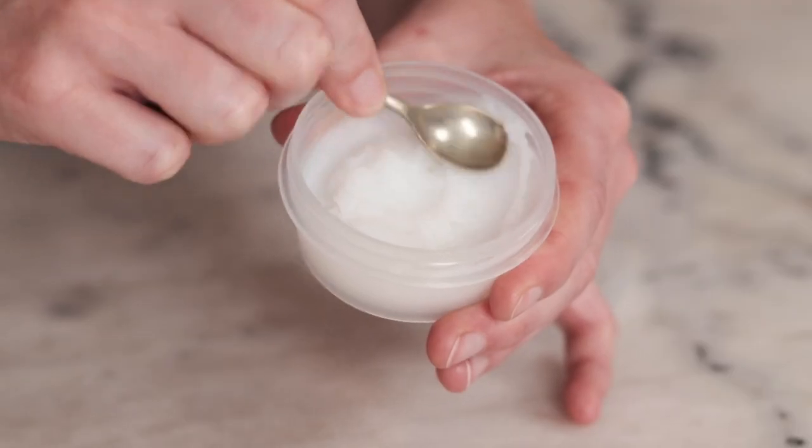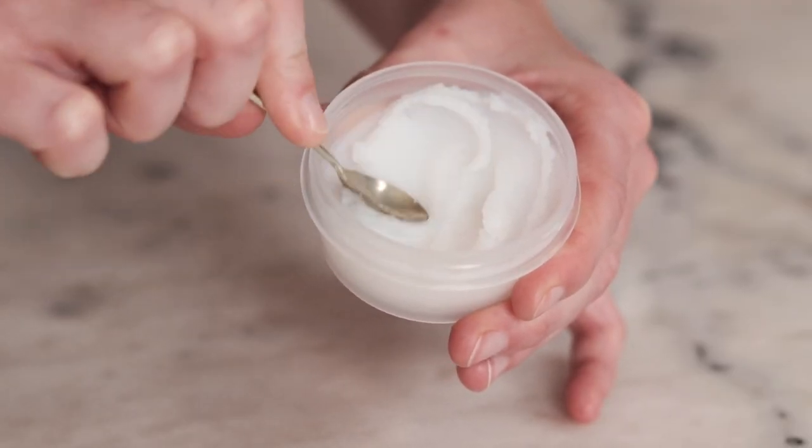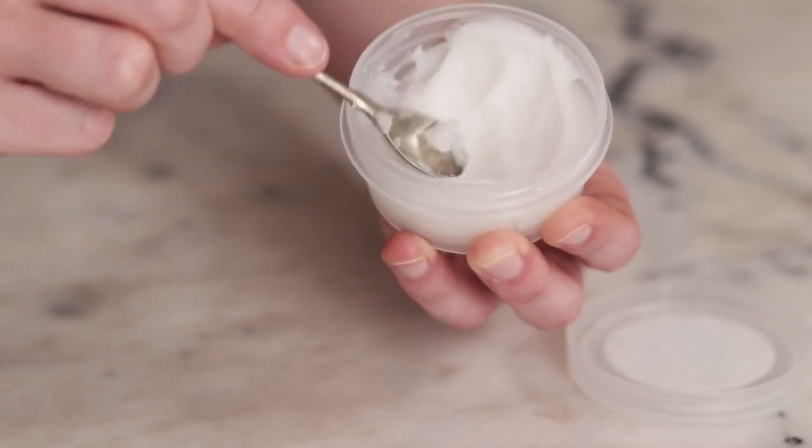Hey bees! I'm Marie from Humblebee and Me. In this video I'm going to be teaching you three different super simple cleansing balm formulations.